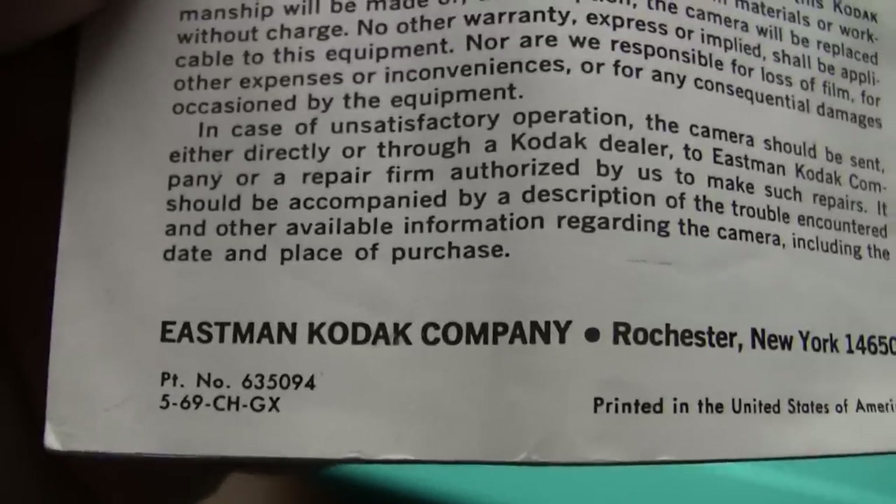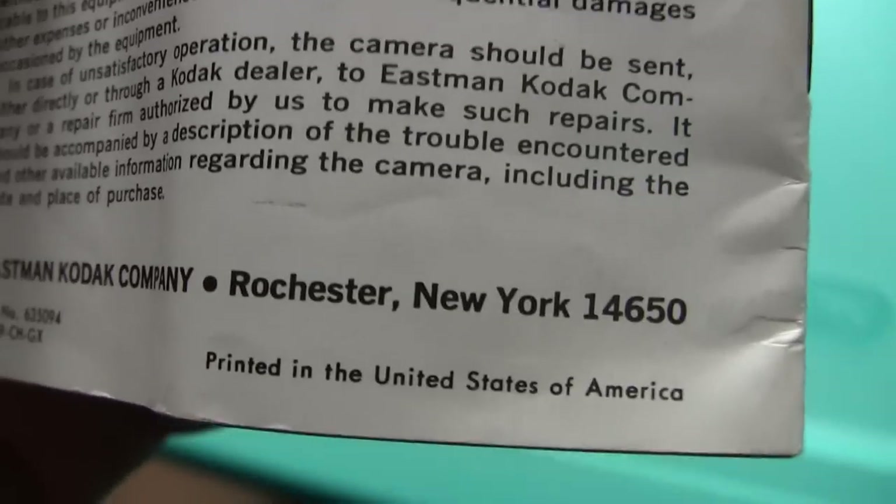I'm not going to sit here and go through the book, but nonetheless, there's the book. Eastman Kodak Company, Rochester, New York — how appropriate. I have that one for you.